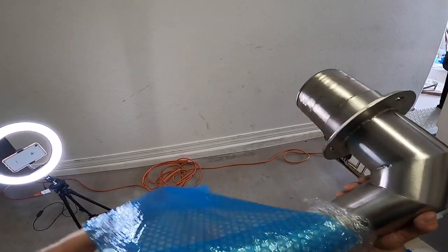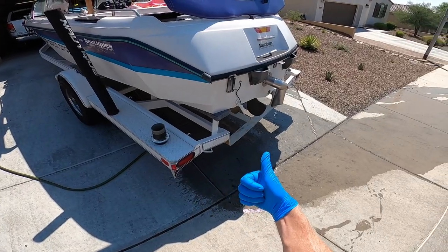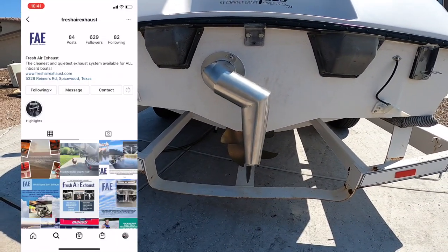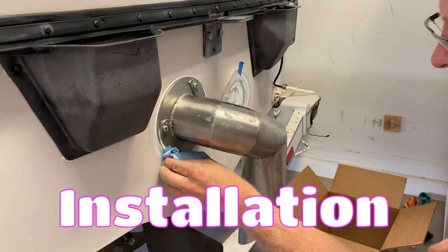I have to let you know that FAE donated this system to me so I could help all of you out. They are a great company to work with and make a sweet product. Check them out on Facebook and Instagram. I'll help you with the four steps: removal, test fit, installation, and testing.